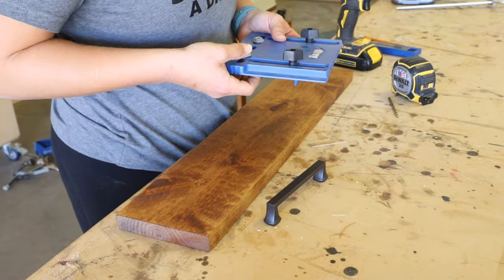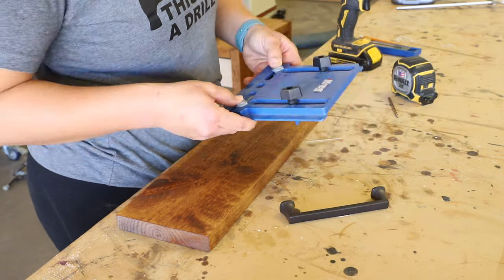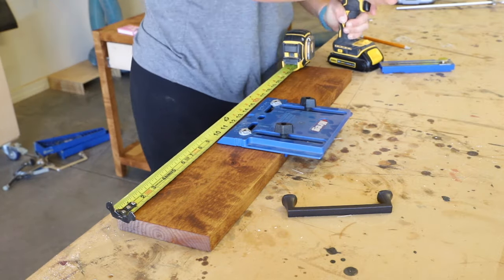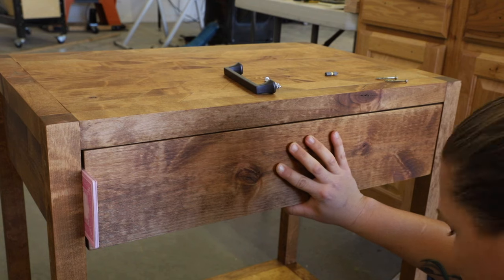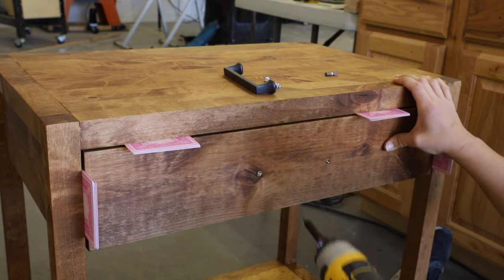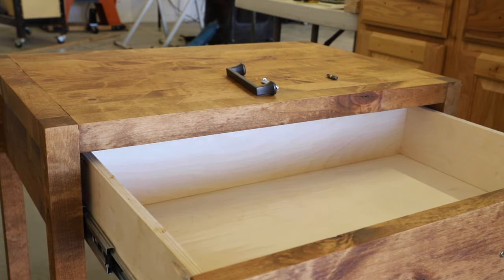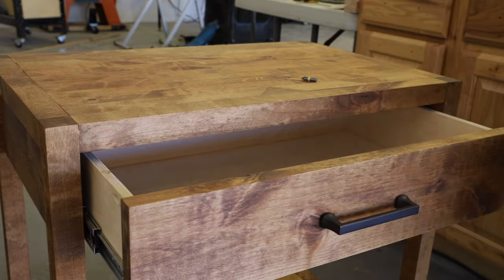For the drawer front, I used the Kreg cabinet hardware jig to pre-drill the holes. The cabinet hardware jig has markings in inches as well as millimeters to match up to the hardware you choose. These drawer pulls were 128 millimeters, so I set the guides to match that and set the height of the jig for the drawer pull to be centered on the wood. I drilled the holes with a 3/16 inch drill bit. To set an even eighth inch gap for the drawer front, I used stacks of playing cards on each side as well as the top. I drove 1¼ inch screws through the holes to temporarily attach the front, then pulled out the drawer and drove 1 inch screws through the inside of the drawer box to permanently attach the front. I took out the temporary screws, finished drilling the holes through the drawer box, and then attached the handle in place.